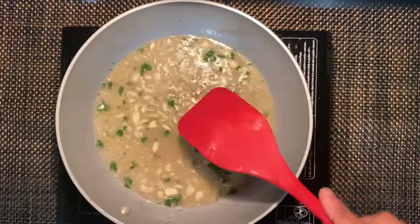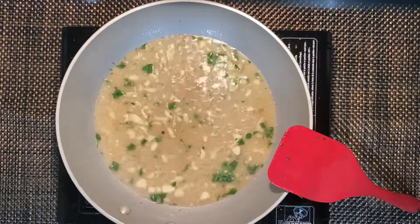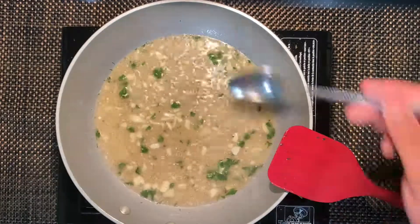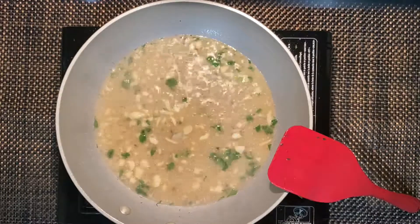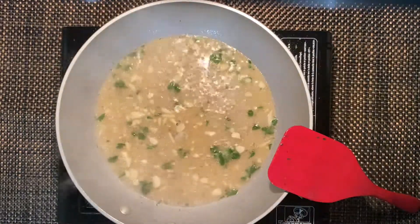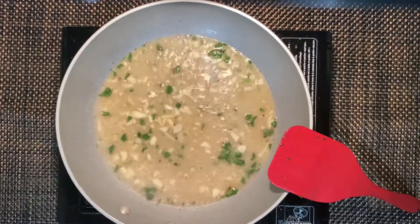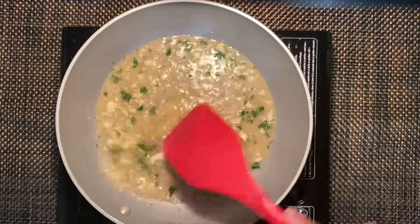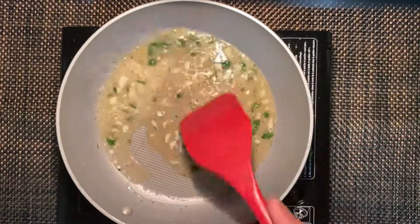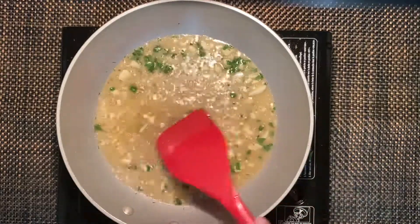All right, it's coming along great. We're gonna pull this off, set this aside, and get working on our scallops.